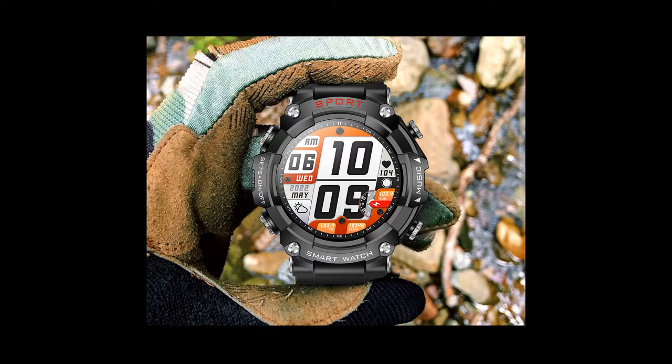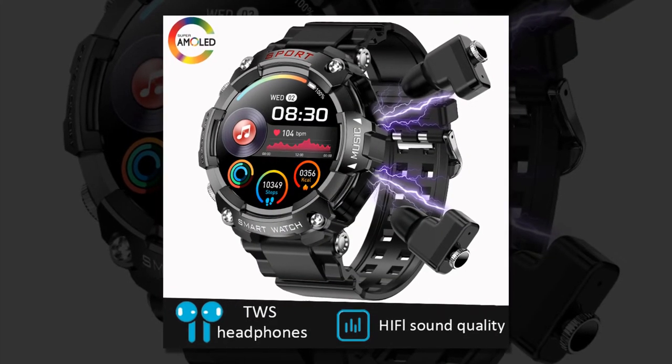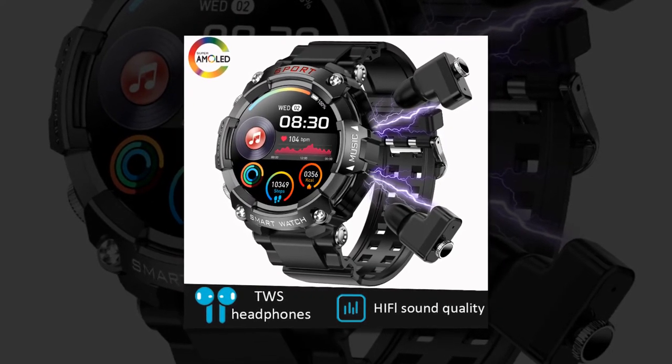Practicality meets performance. Beyond its stylish exterior and advanced features, this two-in-one device excels in practicality and performance. The smartwatch boasts a formidable battery life of over 25 days on standby, ensuring uninterrupted daily usage. Additionally, the earbuds provide seamless integration with the overall system.